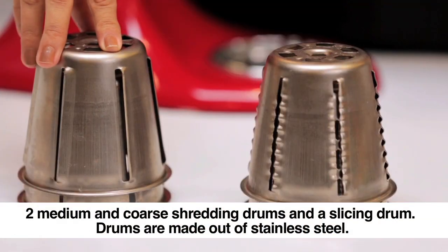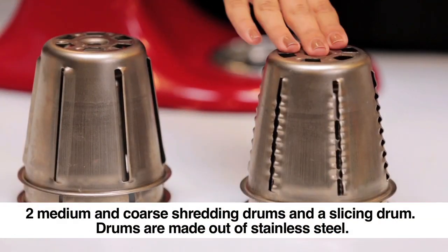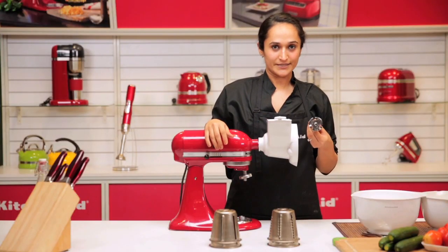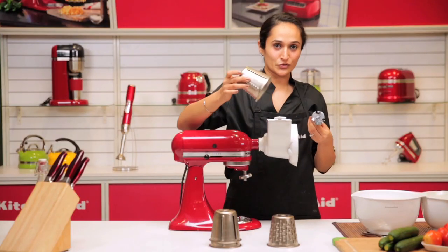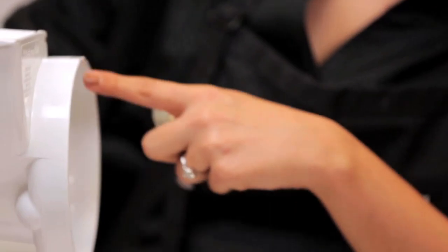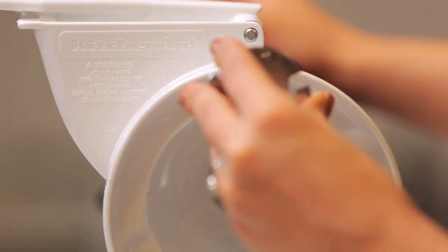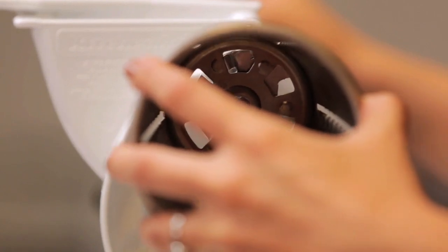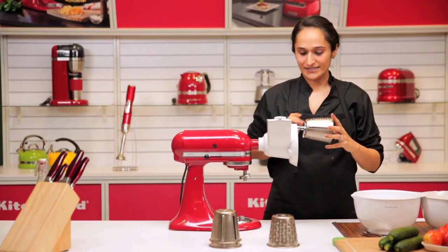We have two slicing blades — a thick and a thin — and two shredding blades — a coarse and a fine. I have the shaft here which fits onto the slicing or shredding blades. What's unique about KitchenAid is it has these little design elements like the square opening where the shaft fits, and this is what helps you to fix the blades.